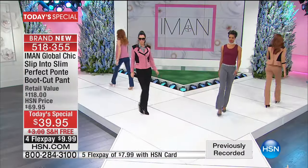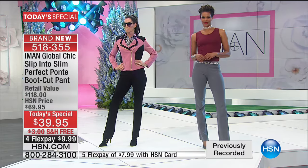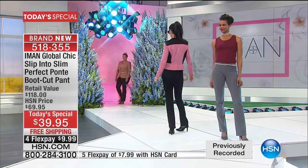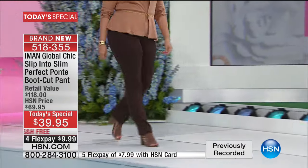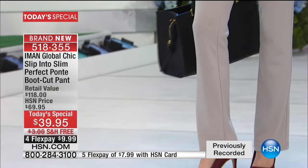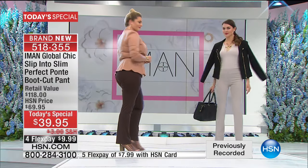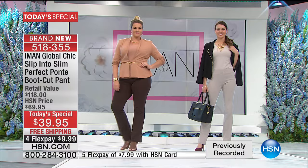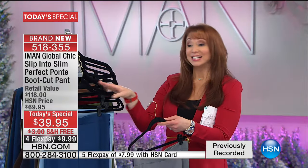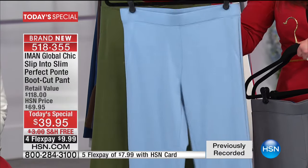Whether you are 18 or 80 you can wear it — it's a classic. This pant lends itself to boots, heels, flats, tennies. More importantly, besides fitting your lifestyle, it does something for the body: if you carry weight around your hips — as most women do — it balances the whole body. A skinny leg draws the eye to the hip; the bootcut balances it. That's why this is our first offering — it's the signature bootcut.